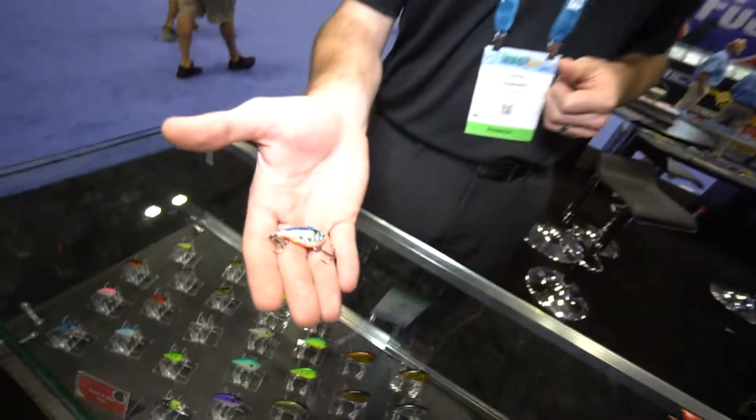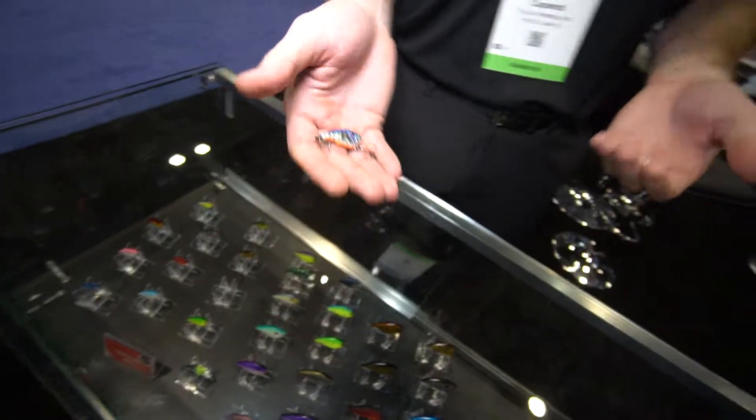It's a mini Vibe, 316 sounds, and we've got colors for open water right here, and we've also got colors for ice fishing.